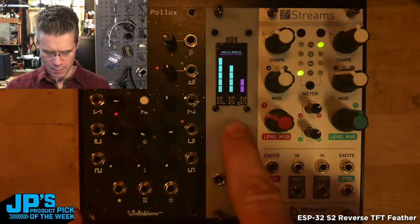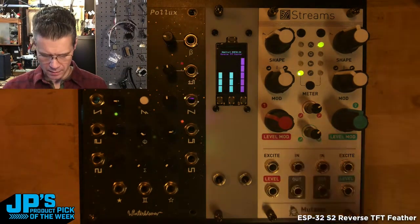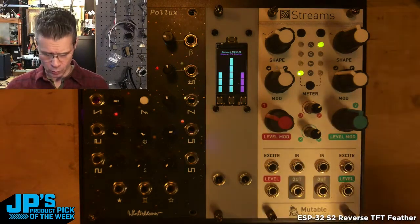I've mounted it into a little case that I made. I cut this out of acrylic on a laser cutter, and it gives me a neat little way to very quickly add an ESP32-S2 Feather to a Eurorack project and mount it all in one.